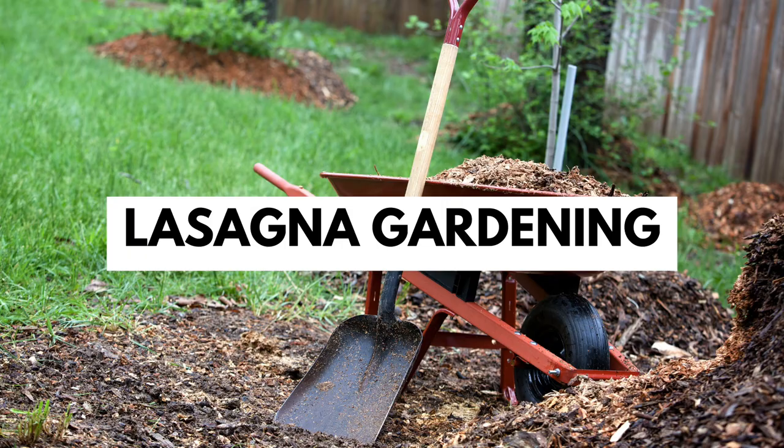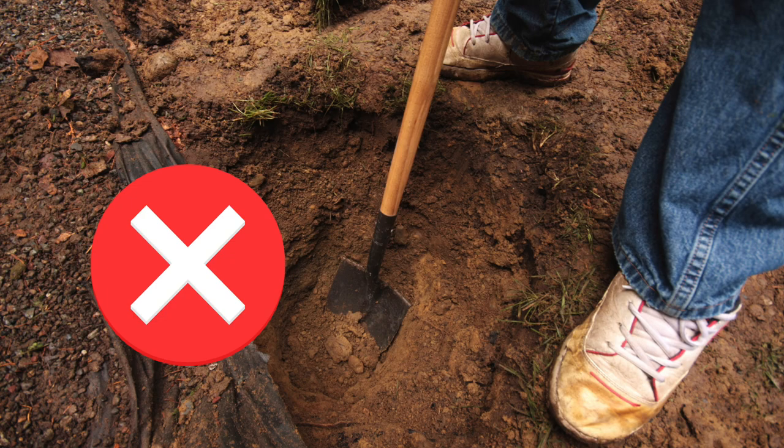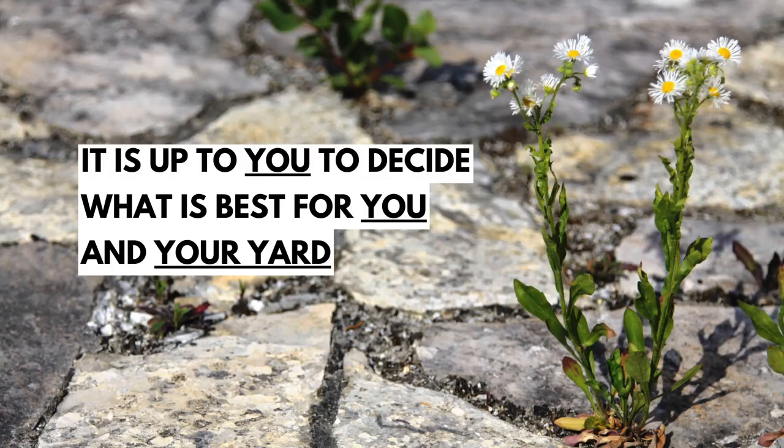Some people don't like lasagna gardening, while others are obsessed. Let's talk about the upsides and downsides and when lasagna gardening can be helpful, because not every gardening method is going to be helpful in every context. These recipes are only meant to be starting points, so please take notes, decide what's best for you, do a little research, and adapt these methods as needed since best practices are different everywhere.